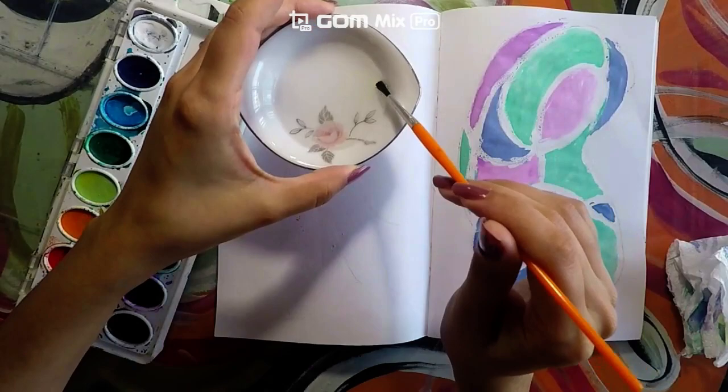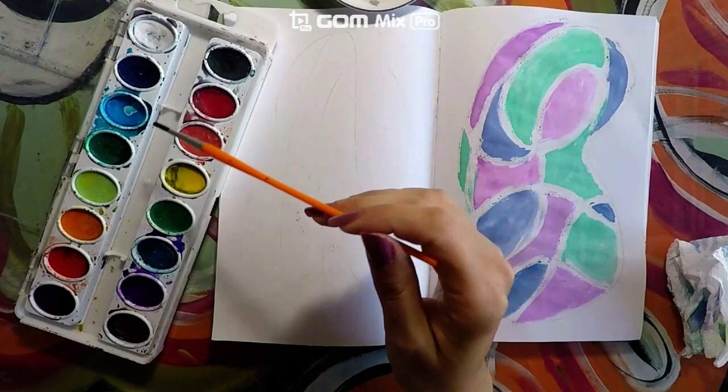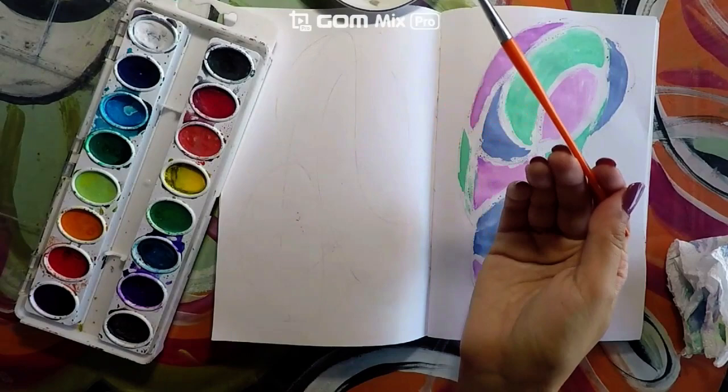Go ahead and dip your paintbrush into a little bit of water and wipe it. You are going to go into the yellow. Last time we did six little wipes — this time we are going to go one, two, three. One, two, three. One, two, three. Only on the yellow, so that way we have more pigmentation.